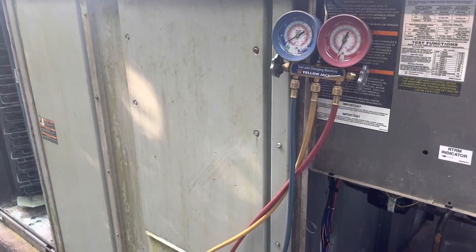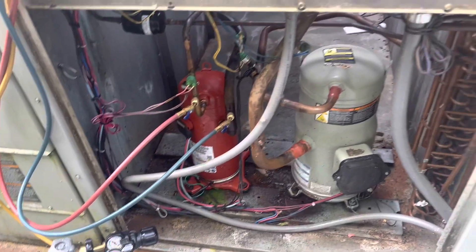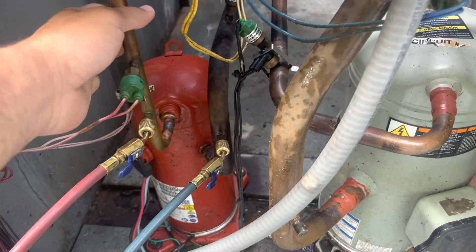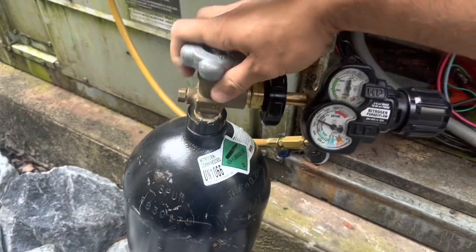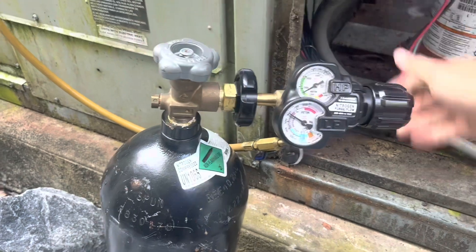All right guys, got a 15-ton train unit that has a leak — going to do a nitrogen test. Circuit one, they said the leak is in circuit two, so we connect our gauges to the liquid side and the vapor side. Nitrogen's connected, so we're going to see if we can find the leak by using the nitrogen — so open this up.